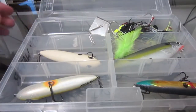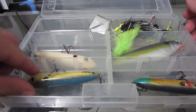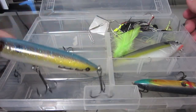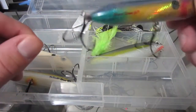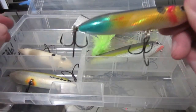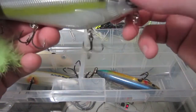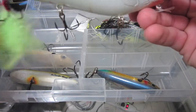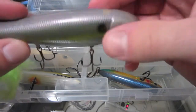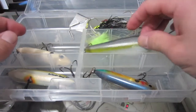Alright, now we're up to my topwater box. Got a Spook in white bone color — real nice. Another Spook in sexy shad. Super Spook Jr. — done well on this one. A smaller one in American shad color. Lunker Punker — never caught anything on this, it's a really big topwater, almost like a swimbait. Nice though, but very hard to walk — I can't say it's easy, it's pretty hard. Then I got my buzz baits.